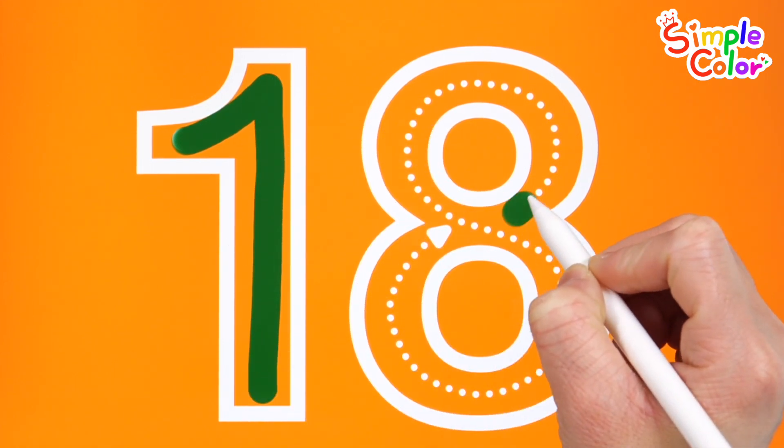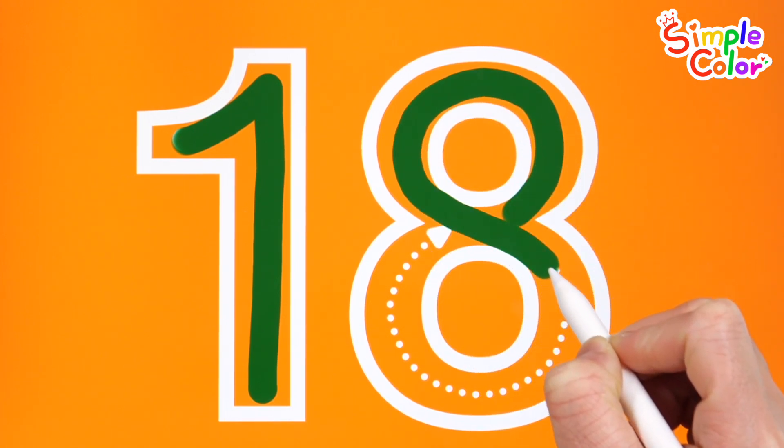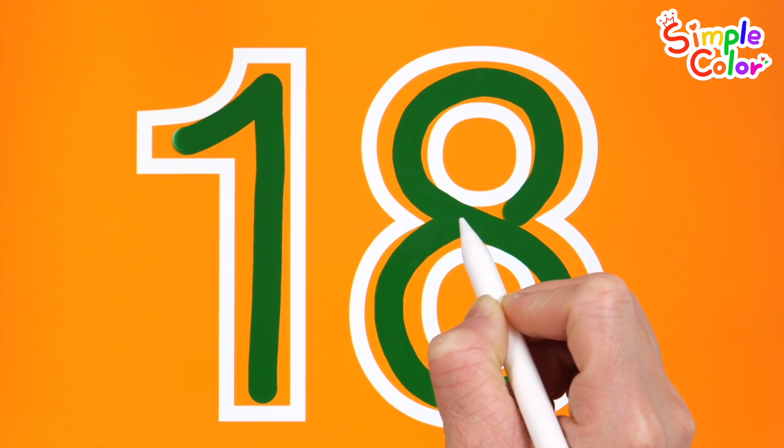Moms, help your children watch the video and write down the numbers. 18. Good job!